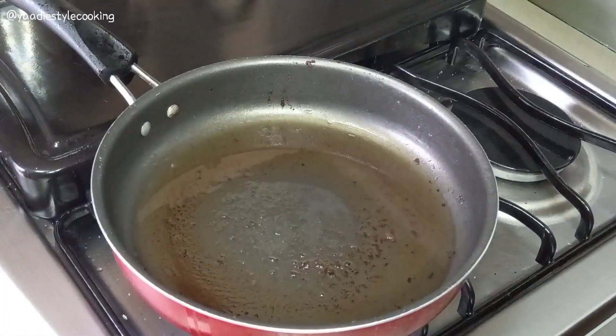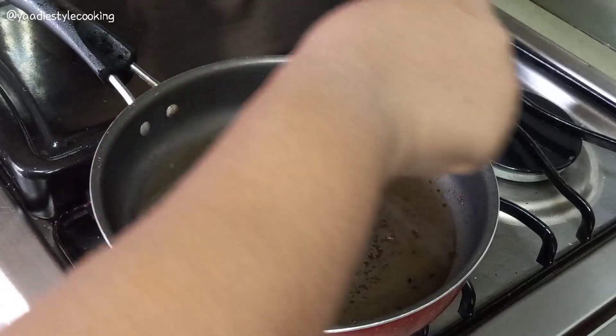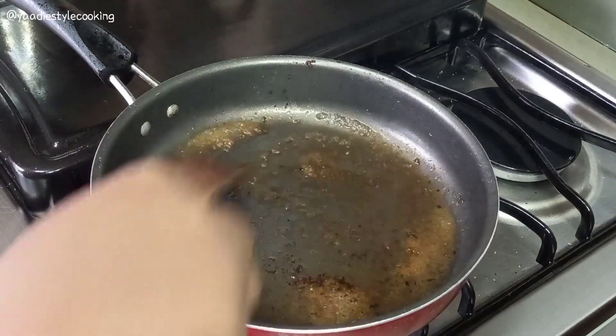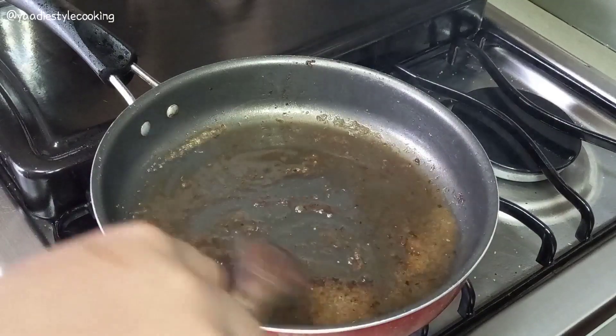So what I did — I poured some of the oil that's in there and then added a little sugar to the oil. I'll stir it up and brown it a little.